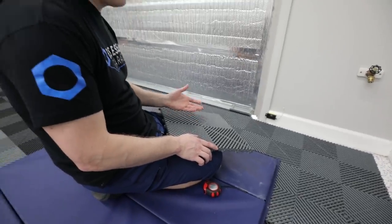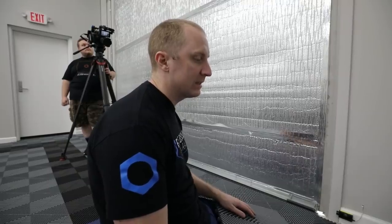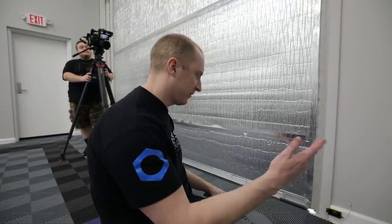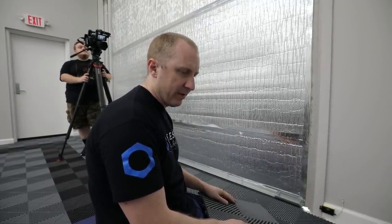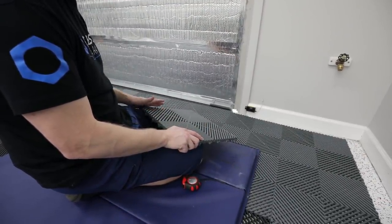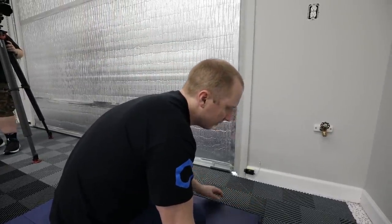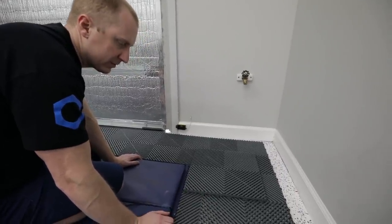I have a floor tile cutter, but you don't need one if you can't get hold of one easily or inexpensively. The only reason I have one is because I do this flooring all the time — it's six, seven, eight, nine hundred bucks depending on where you get it. If you can rent one, great. If not, you can cut it with any kind of table saw or chop saw, like we did at Bullion's entire garage, which is bigger than this, and all kinds of funky angles with a circular saw.